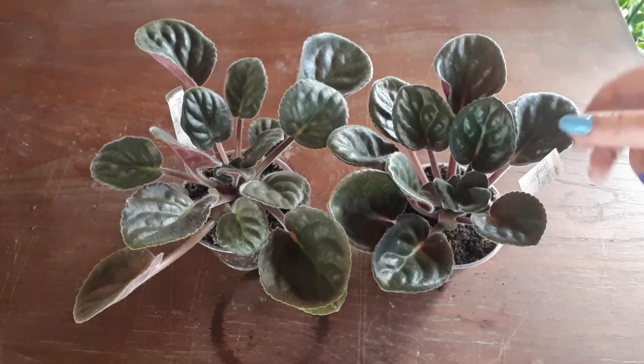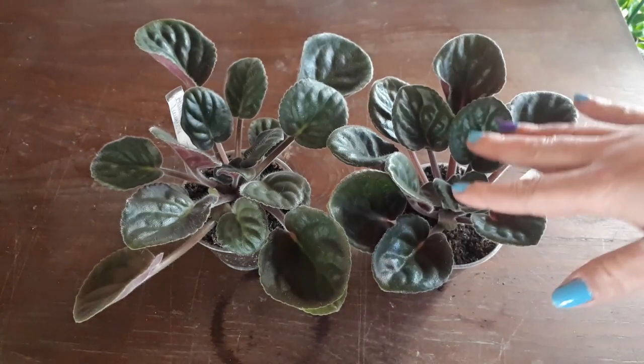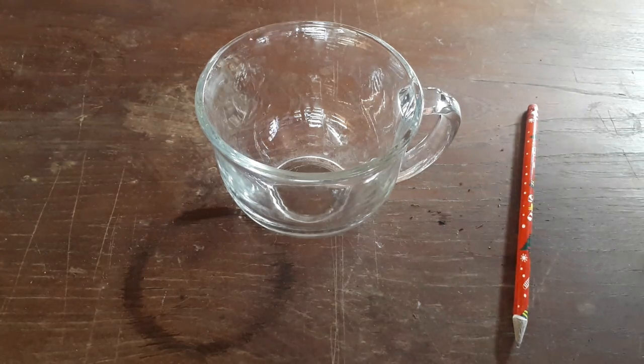Today we are going to be working with Allison's Laughter. I have two plants, so we have many leaves we can work with. We're going to plant multiple leaves in case we lose some. I had to go online to try to find some information on how to do this because I have never done it.